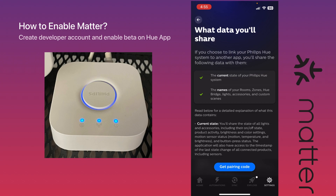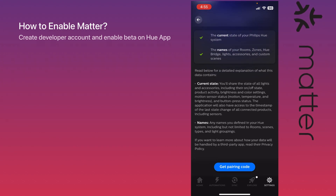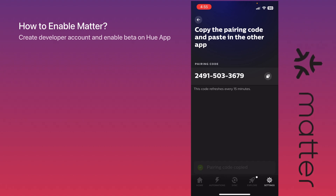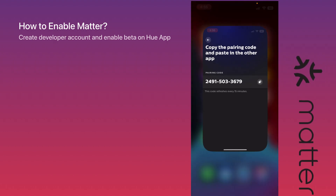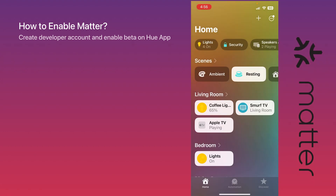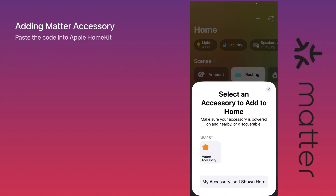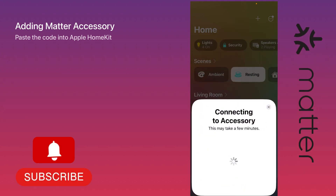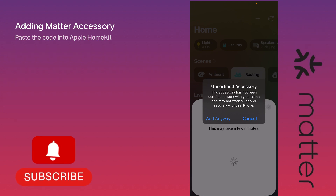Once you continue with the next steps, you will receive a pairing code that loads right away — just copy that code to use with the Apple HomeKit setup. Exit the Hue app and open Apple Home, then tap 'Add Accessory' and you'll see the Matter accessory right away. Click on it, paste the code, and once you continue you'll start seeing your devices. You'll need to select 'Add Anyway' to proceed.